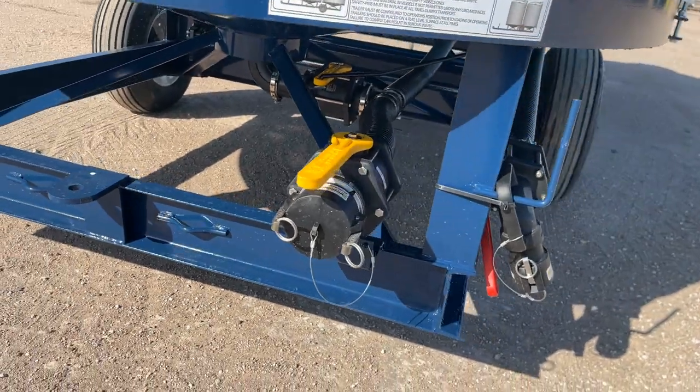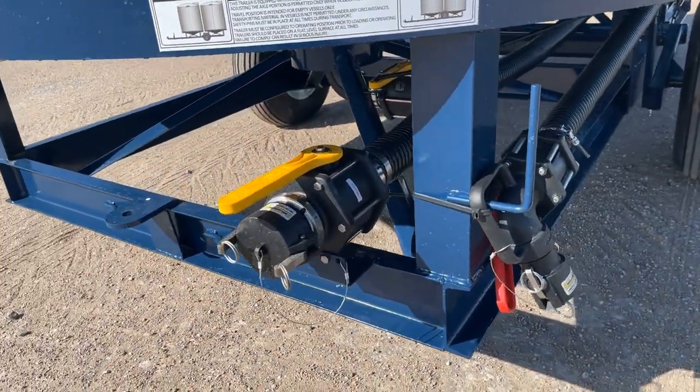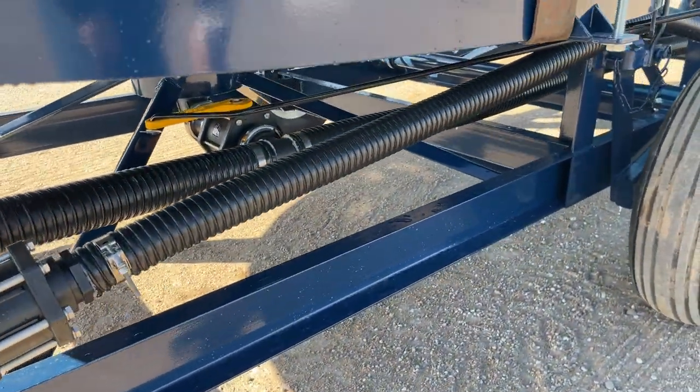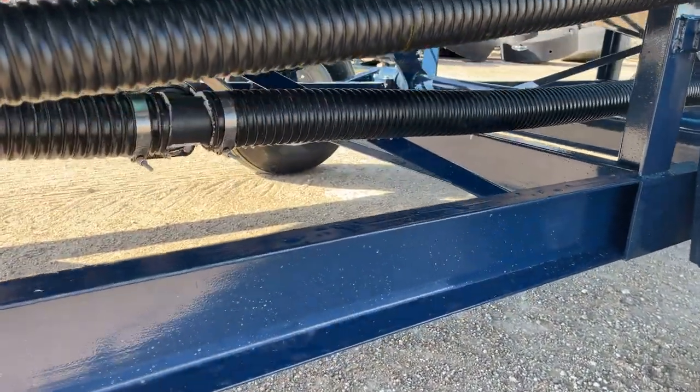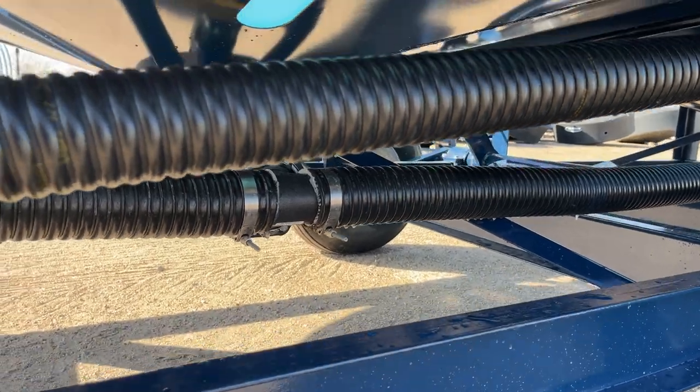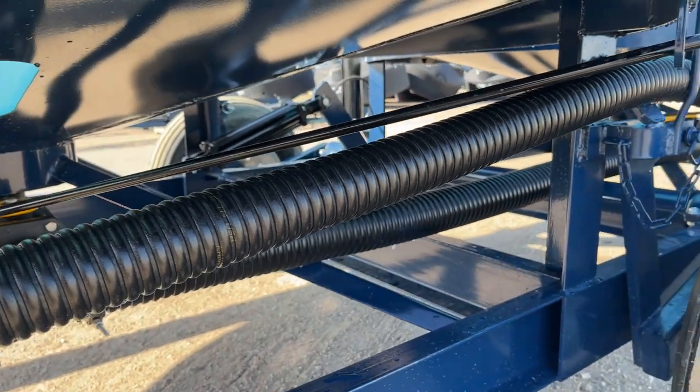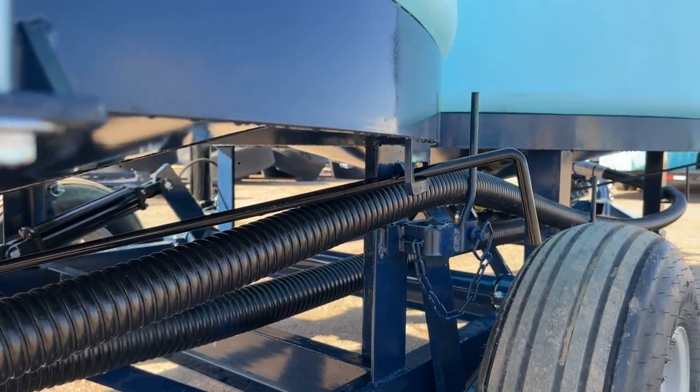TST units can be equipped with either 2-inch or 3-inch plumbing. The most popular plumbing configuration has a 3-inch fill valve on the rear of the trailer supplying 3-inch full flow to each tank. Tanks are equipped with a valve and handle extension allowing the operator to open and close the valve from the side of the trailer without having to crawl underneath the unit.